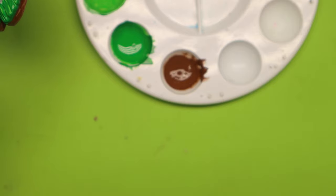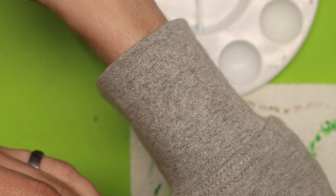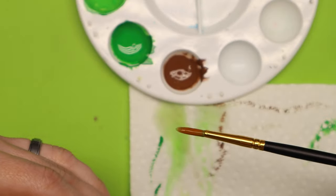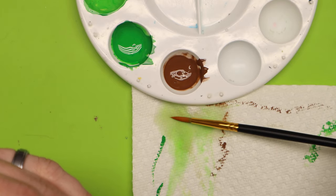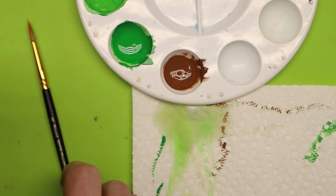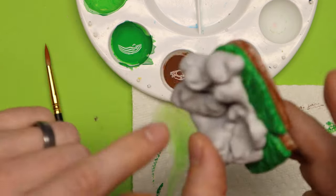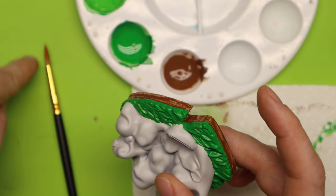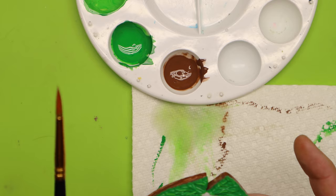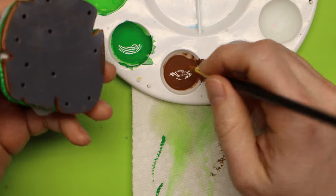When I clean my brush, I swirl it in the water at the bottom of the cup to really get all of the bristles clean, but I don't push super hard. Then once it's wet, I drag it across a paper towel while spinning it — that maintains a nice point on my brush. I lay it to the side and let it dry. Do this every single time you are done using your brush. You don't want to leave paint in your brush.